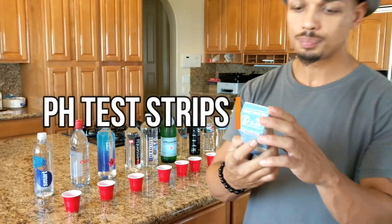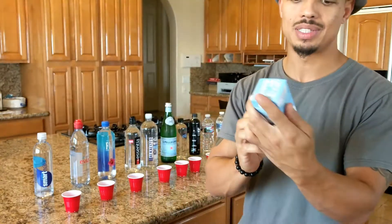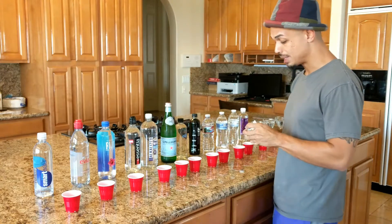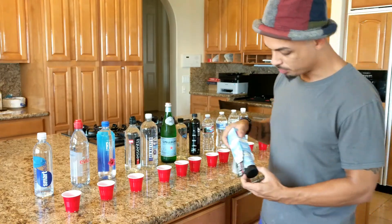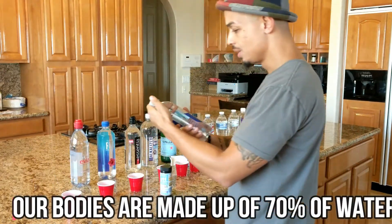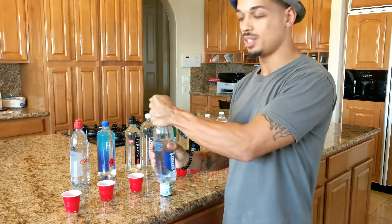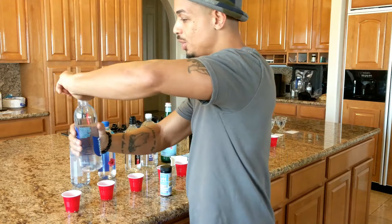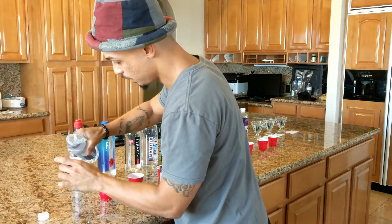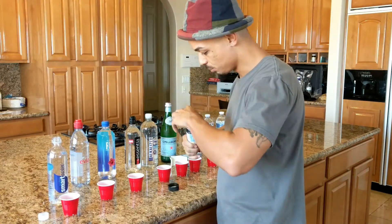Let's go ahead and jump right into the test. A couple of fun facts: our body is actually 70% water, so you want to always know what you're putting in you. We'll start here with the smart water. I'm going to go down the line and pour a little shot in each individual cup, drop a test strip in, and let it do its magic.